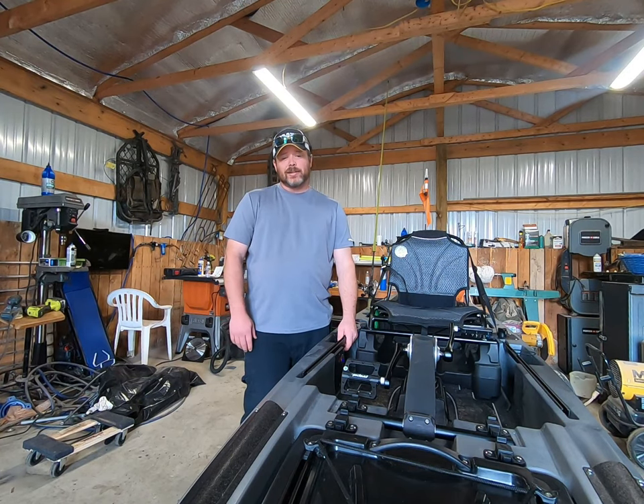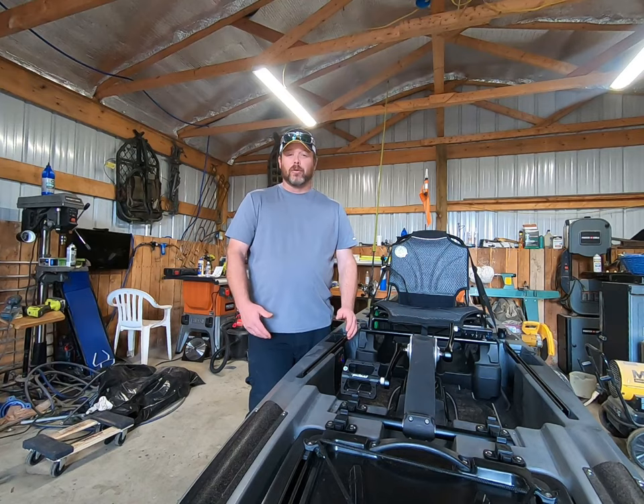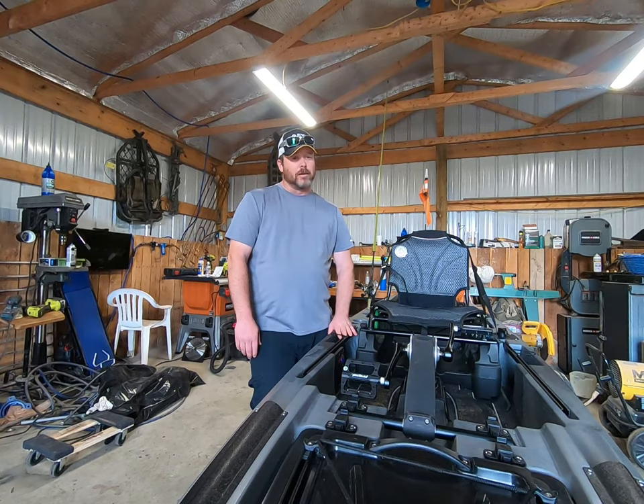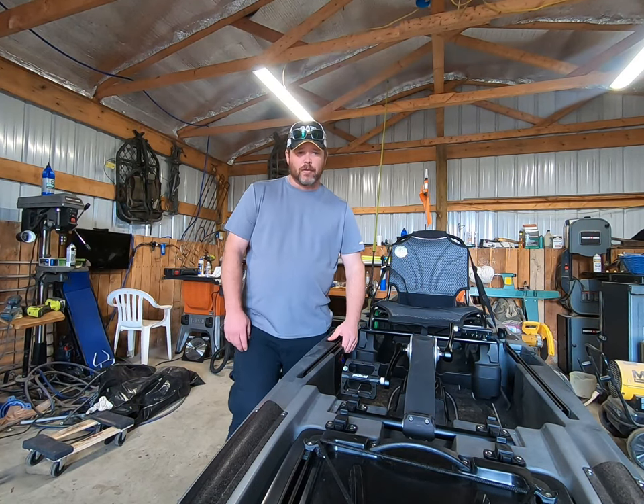I know there's several reviews of the boat out there. None of them, in my opinion, have given an honest review of the bad. Everybody gives great fluff to the boat — not knocking the boat at all, it's a great boat — but there are some things I think need to be changed or modified. That's what we're going to go over in this video.